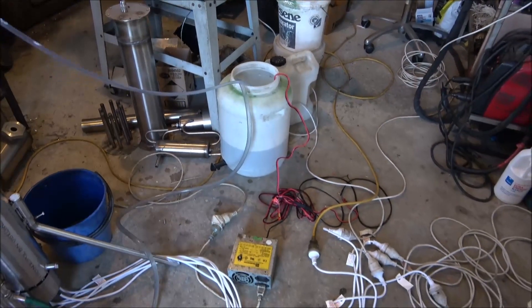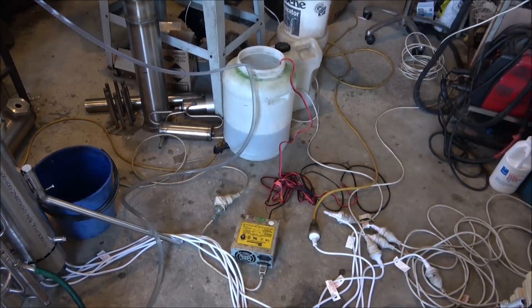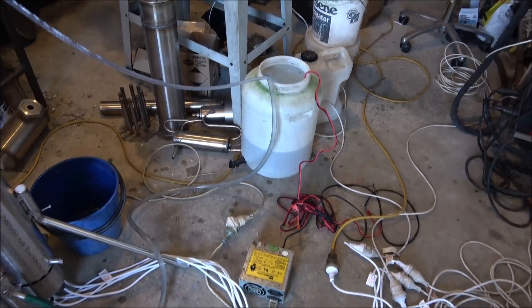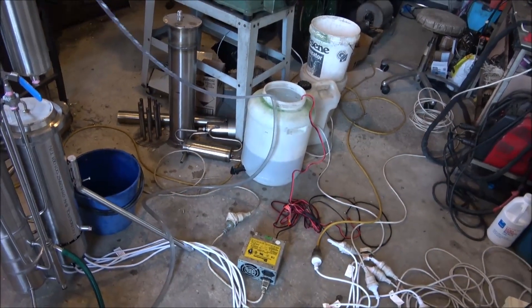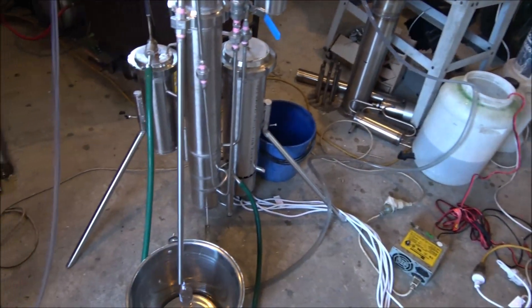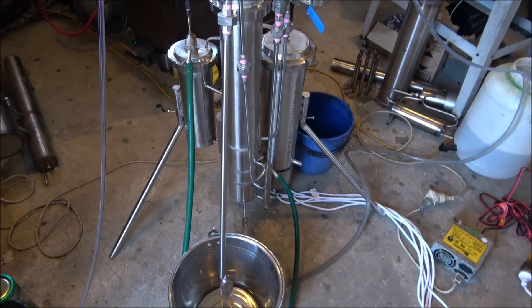This is a small container. In reality, one would use bigger containers — one ton, two ton, 2000 liters — with wash for processing. Thank you.